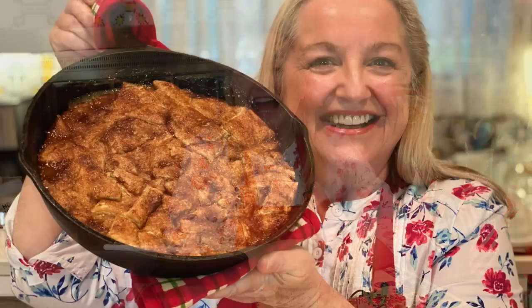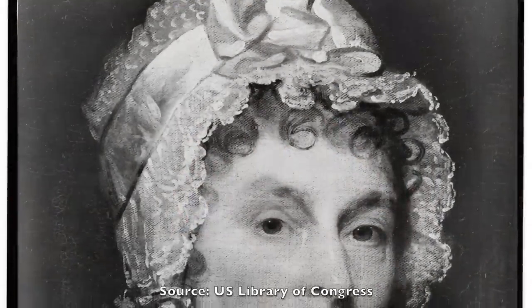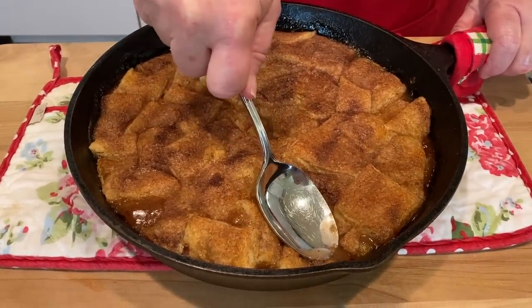Coming back to this side of the pond, if you're looking for a fun dessert that dates back to the 1700s, you can't go wrong with an apple pan dowdy. It was Abigail Adams' favorite dessert. Abigail Adams was one of the first ladies here in the United States — she was married to John Adams, the second president. I highly recommend looking up Abigail Adams if you're not familiar with her; she was quite a lady. And if you'd like to try her recipe for apple pan dowdy, I've got that for you and I'll link to it below.